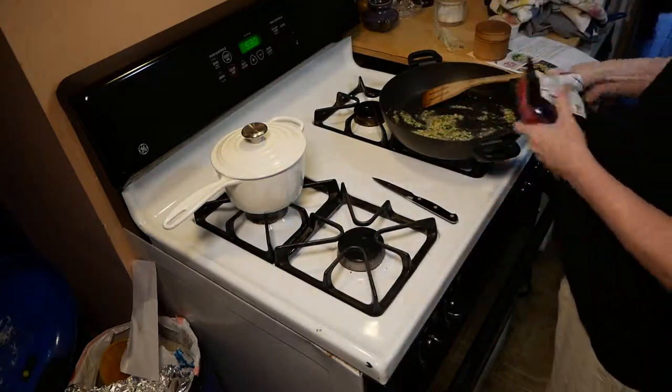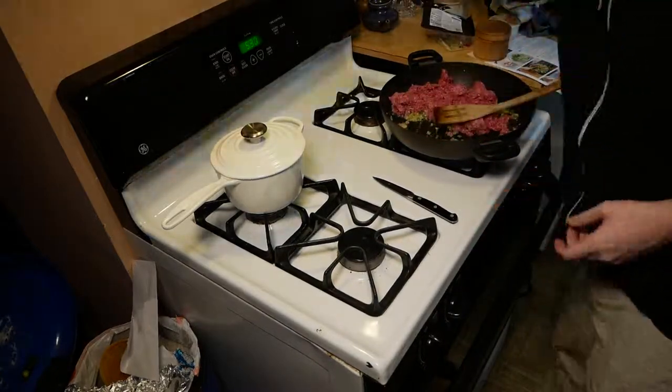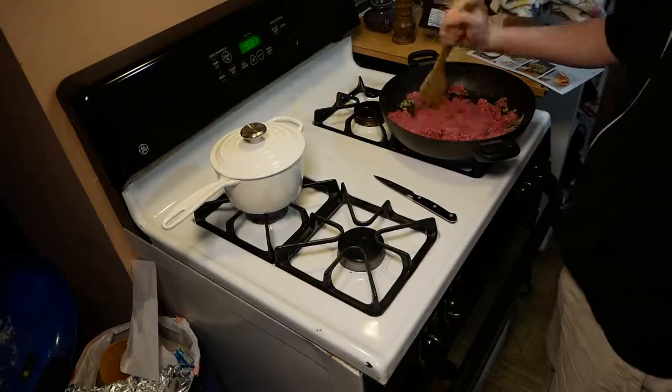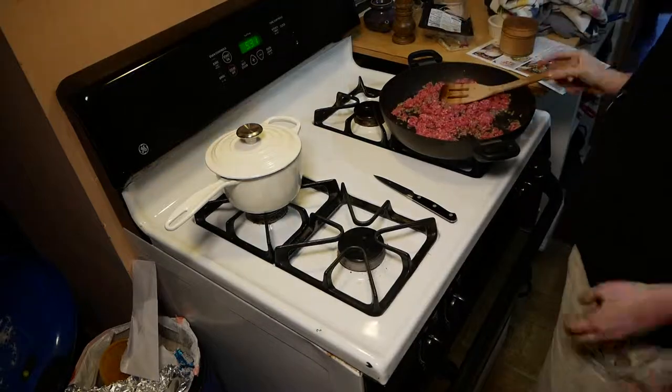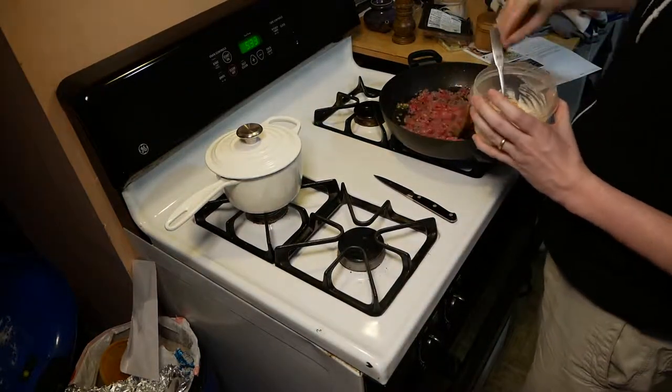Tossing in the ground beef here — nothing special. This meal is actually very simple to cook. The longest part was probably the browning of the ground beef. I tossed in a little bit of salt and pepper and just finished up cooking the rice that was in the background, which I'd put on before the recording started. Rice took about 14 minutes; total end-to-end time until I had food on the plate was about 22 minutes, so not too bad.